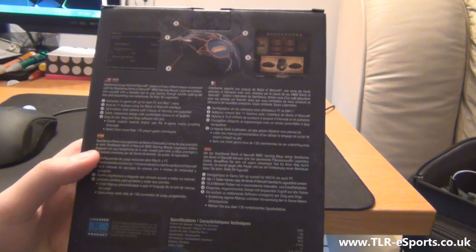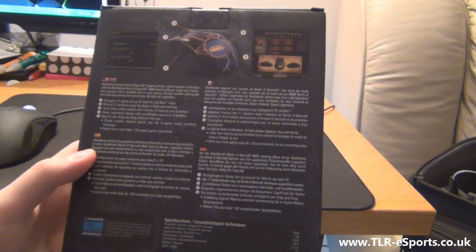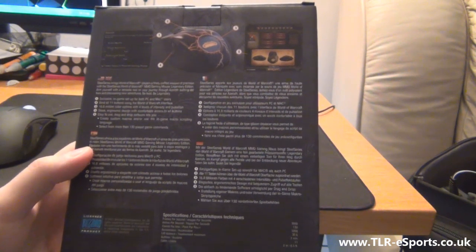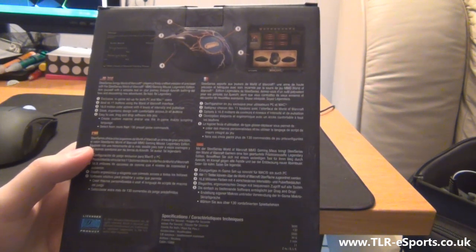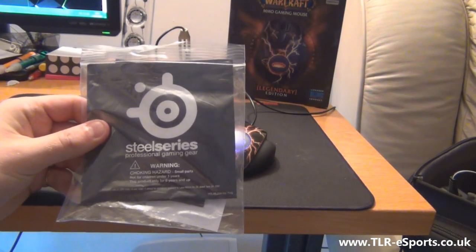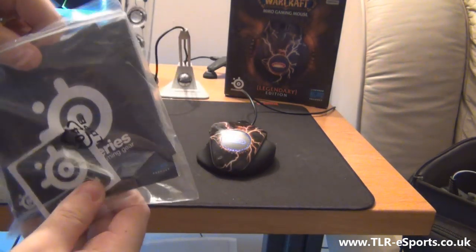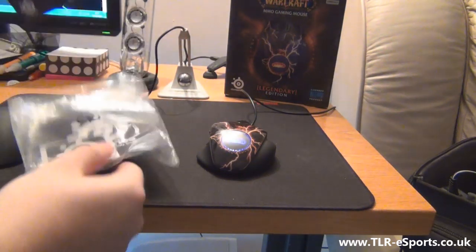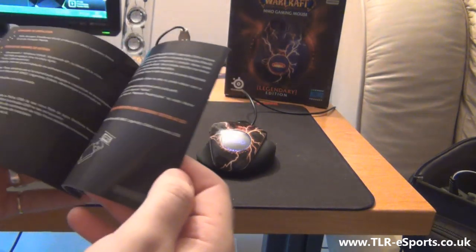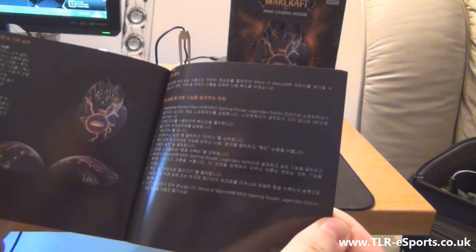Coming to the rear of the box, we've got more language information — all your languages across there, bits telling you about what the mouse does, some of the exclusive features of the mouse, which we'll come to later. It's just very simple, gives you all the information you need to know. Inside the box you get a neat little package of information about other SteelSeries products, a SteelSeries sticker, and a very thick manual on the mouse itself, with even more information in different languages. It tells you everything you need to know about the mouse and any troubleshooting you may need.